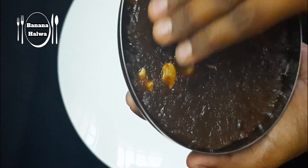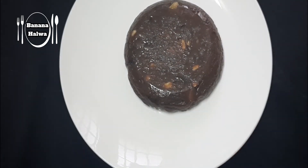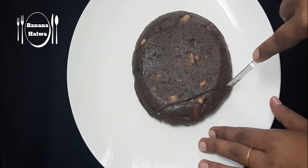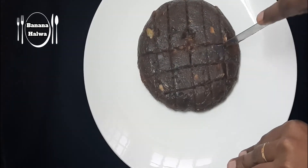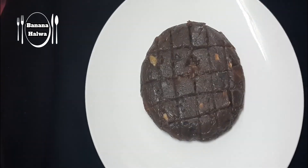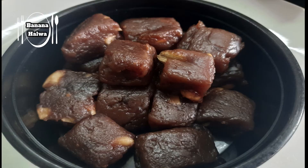Then we will cut it in a bowl. If we have a small bowl of banana halva, we are going to cut it and try it. If you enjoyed this video, please like this video. Also please subscribe to this channel. See you in another video. Bye!